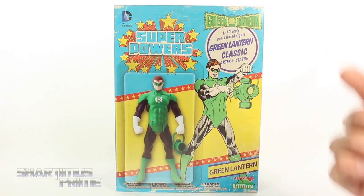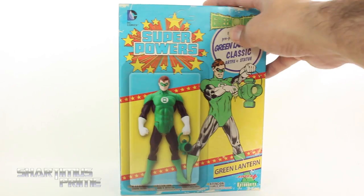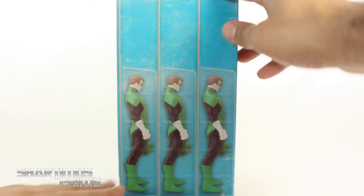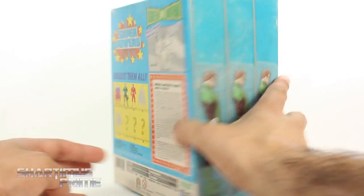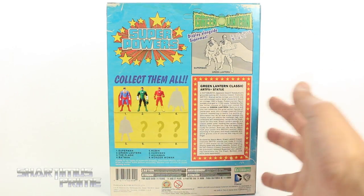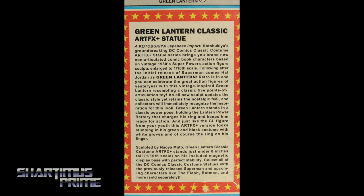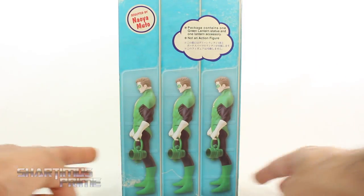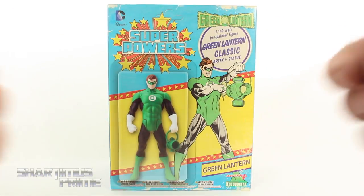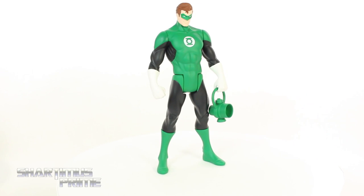Standard packaging that we've been getting with these classic superheroes so far — same with the Flash and Superman. They get 'Superpowers' written right up there, and I really like how they have this fake tarnished look. It's supposed to look like three figures are inside, but there's only one statue. In the back you can see the other figures that have already come out, and there's a read-up right here if you want to pause and check it out.